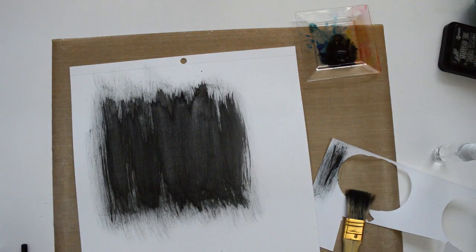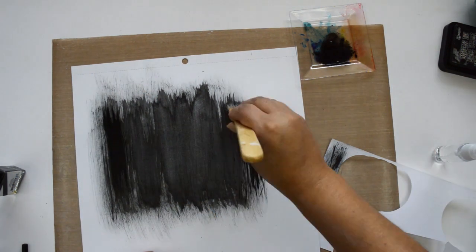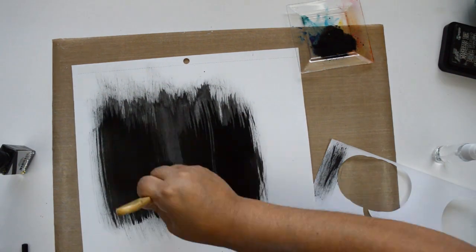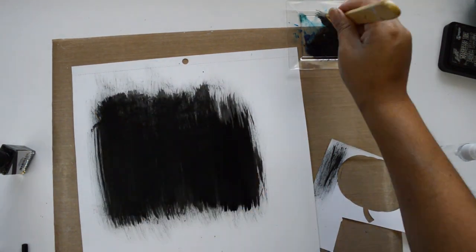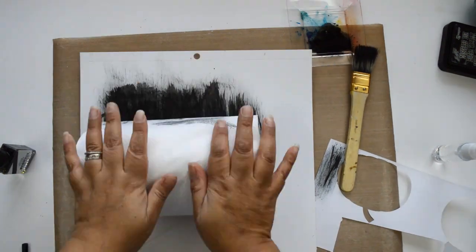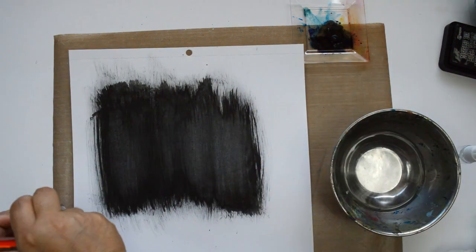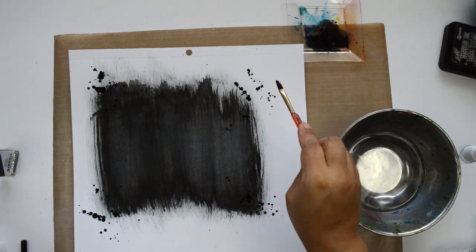I add a little bit of the liquid watercolor to my plate and dilute it with a little water to make it more fluid. Then I use a thick brush — actually the kind you'd use to paint your house — and sweep the paint across the marked area. I don't want the paint to soak in too deeply; I want the brush strokes to show.